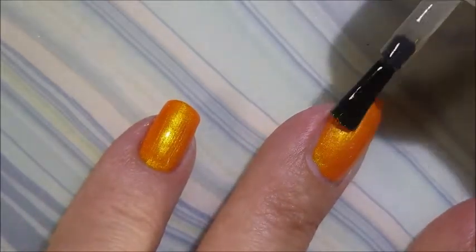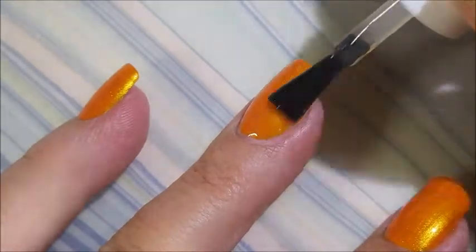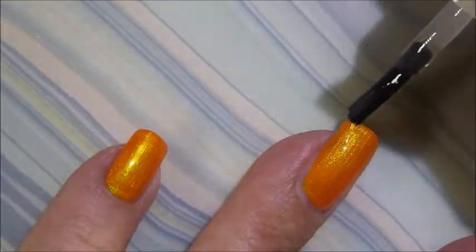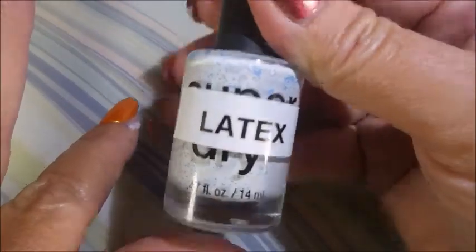I'm going to top it with some fast dry top coat. I've done two coats of the color and now I'm going to put some of the Fast and Hard from Vibrant Vinyls on there and get it to dry down so that I can do some stamping and some gradient. Now I'm going to apply some of my homemade liquid latex with glitter mix.